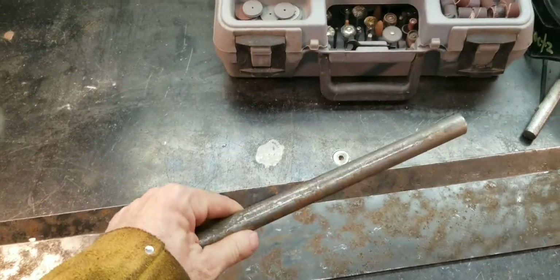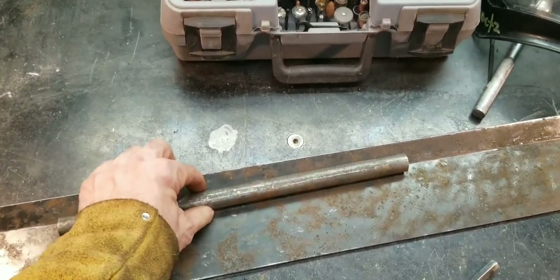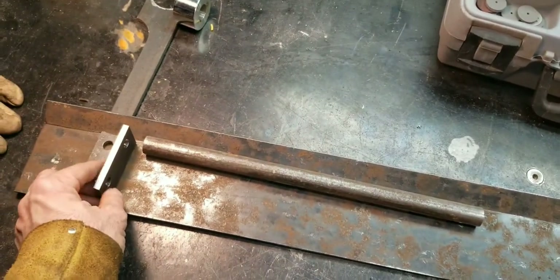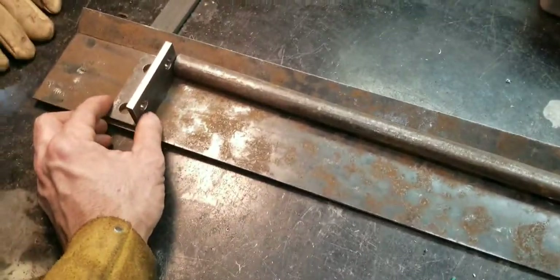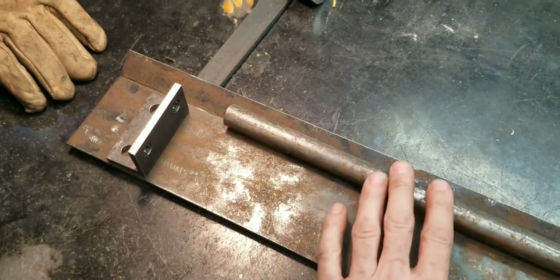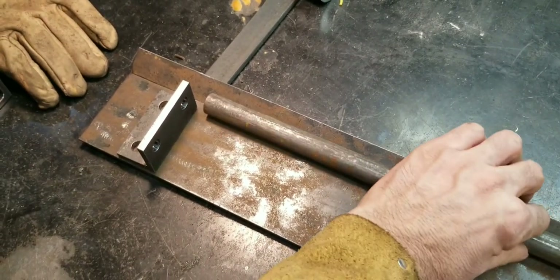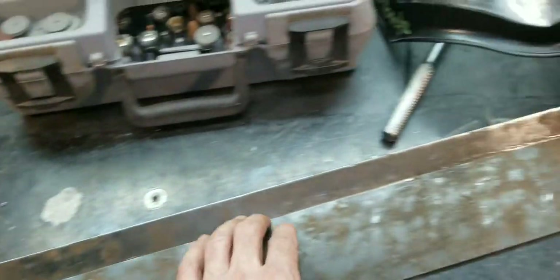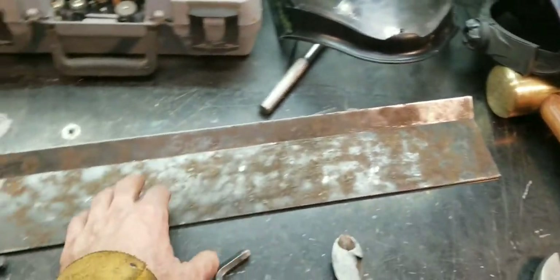I'm going to take my three-quarter inch rod. I'm going to get clear across — actually, this here will go this way. Because my plan — let's say if that goes there, just hypothetically speaking, that'll get welded like that, clear across. And that'll stiffen this up.